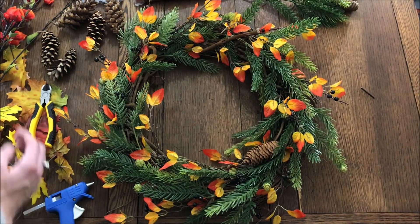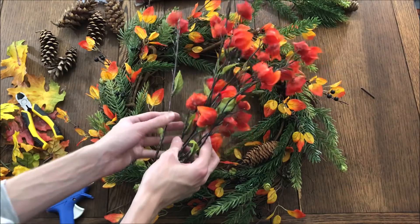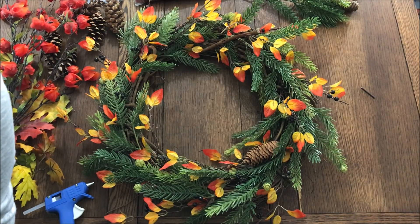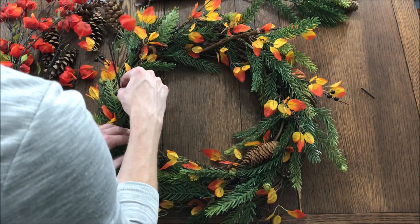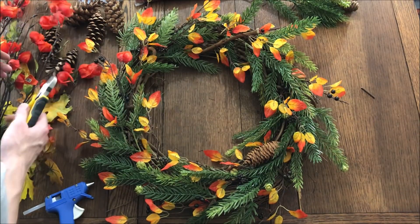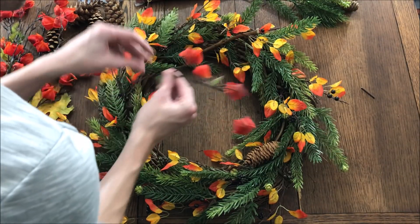The next thing we're going to add are a few of these artificial Chinese lanterns. I'm just going to prune off a couple and tuck them into the floral. Those ones are actually pretty sturdy because we're going to leave the stems a little bit on the longer side.